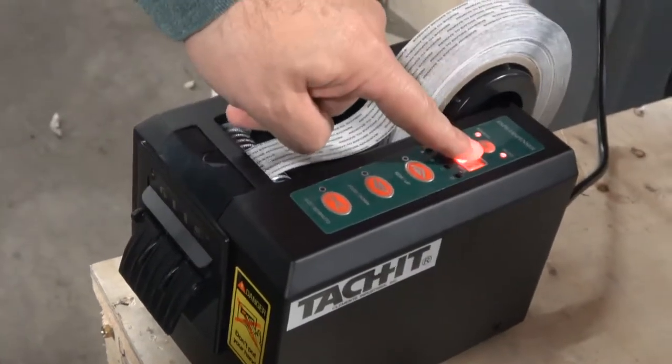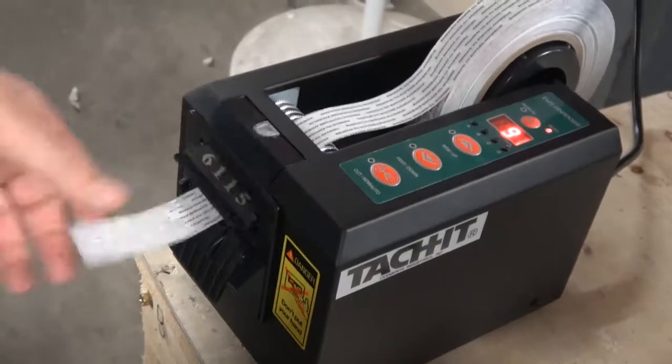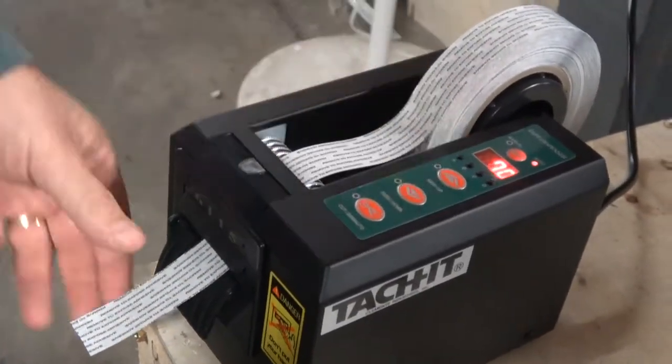Automatic mode is your third setting — you just press the button and it feeds automatically. You can change the length using the buttons or the presets.